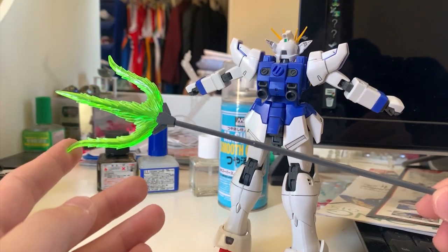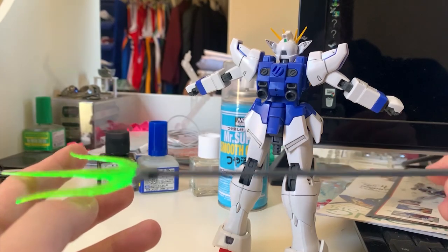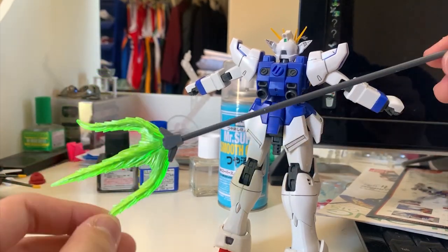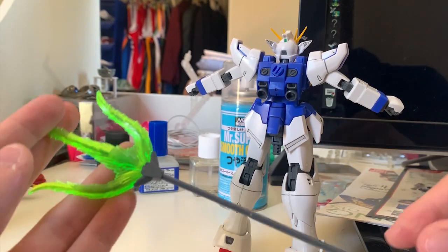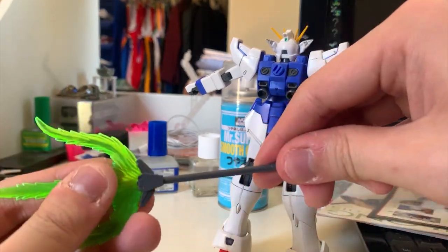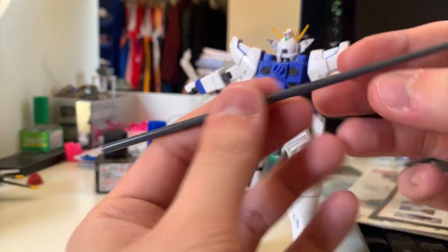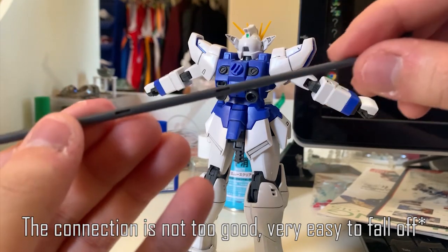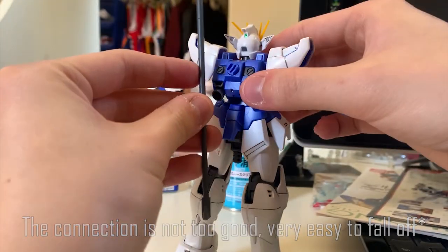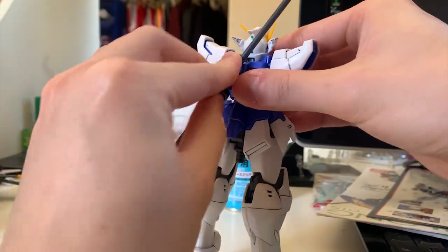Since we finished the articulation and overall body review, let's take a look at the accessories. First we got the main weapon — the beam trident. We got the beam effect parts; it's pretty easy to put on and take off. If you want to store this weapon on the backpack, here's the plug and you can just plug it onto the backpack like this.